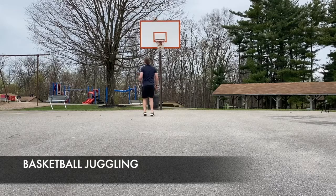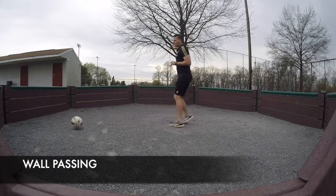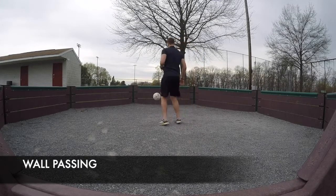Next is a little more advanced but something fun to try — juggling and trying to hit the backboard of a basketball hoop. A way to simplify this is just hitting a volley out of your hands and then catching it from the rebound.